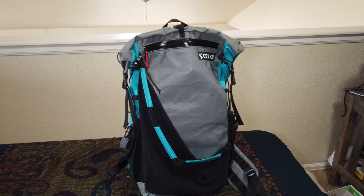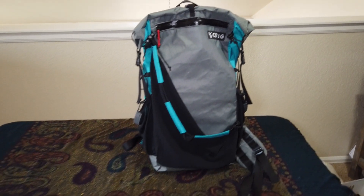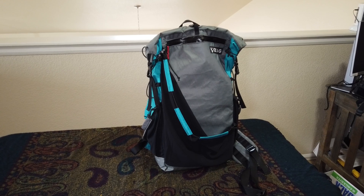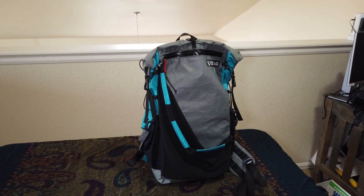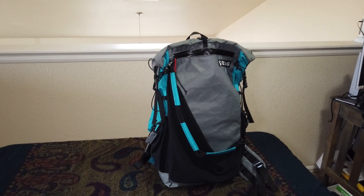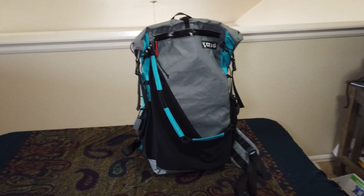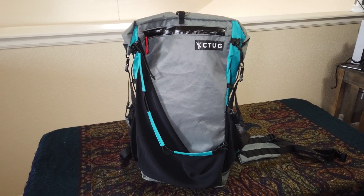I'm kind of hesitant to do this, but I'm going to attempt to do a review on the Chicken Tramper 25-liter day pack. I was originally going to do a different type of gear review, but the more I get into it the more I realize I sound like a total douchebag, which won't do these guys justice — because I am a true believer in their products and what they're doing.